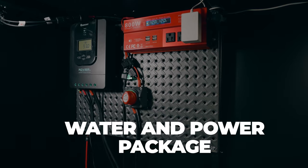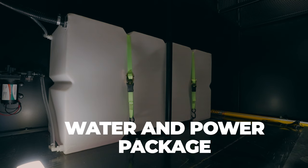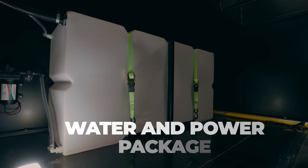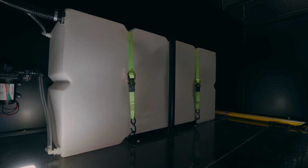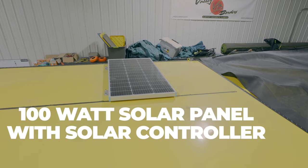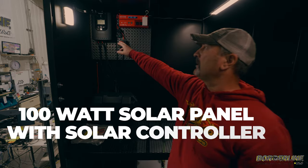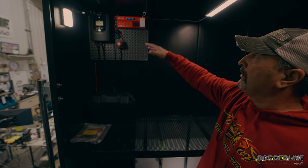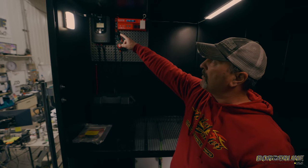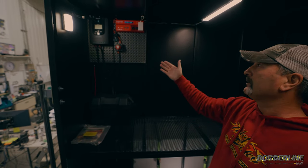This whole trailer has what we call our water and power package, and it's the most efficient setup possible. You're going to carry your sand, your water, and your Portland on the trailer. On the roof we have a 100-watt solar panel with a solar controller right here — this is going to tell you your output, how much power you're using. Right now we're at about 92 percent, and it's going to tell you the input, how much power you're creating from sunlight.